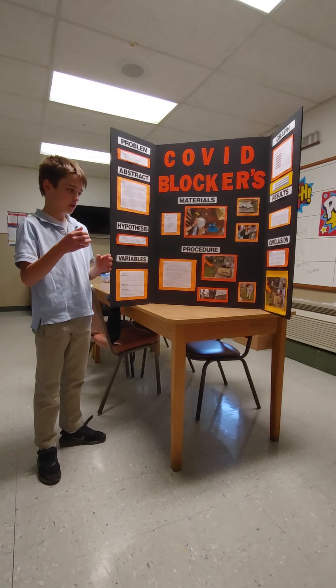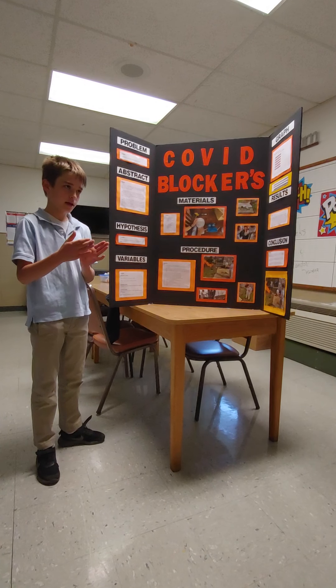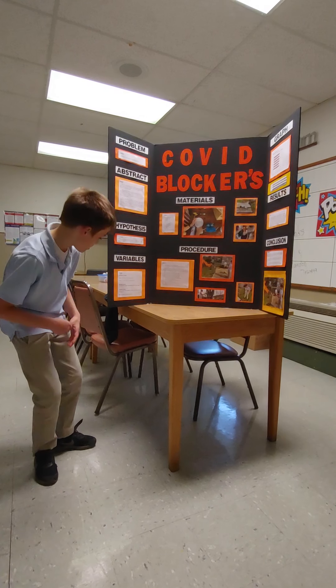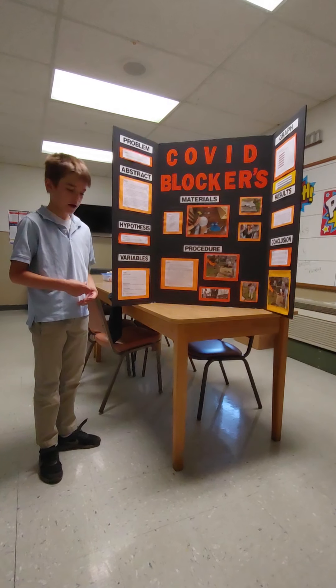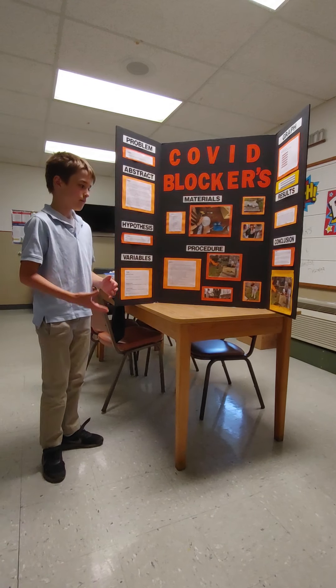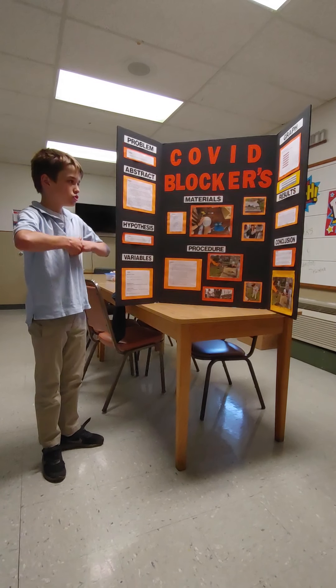My variables were the type of masks, the distance between the flame and the aerosol sprayer, the amount of fluid coming out of the aerosol sprayer, and the amount of flame coming out of the torch.